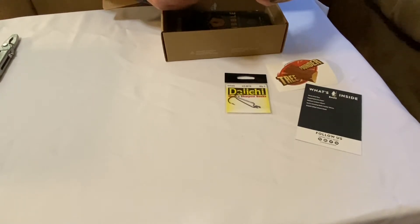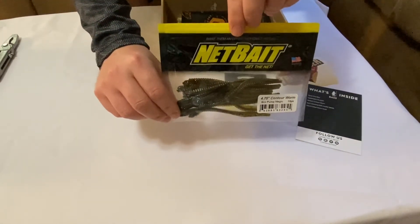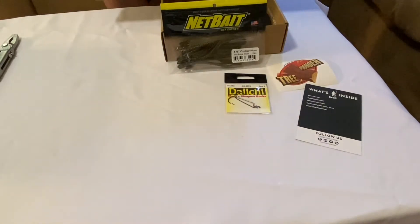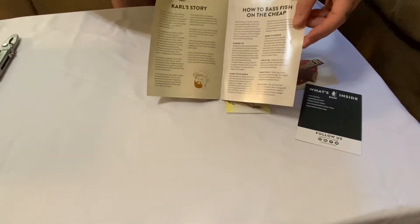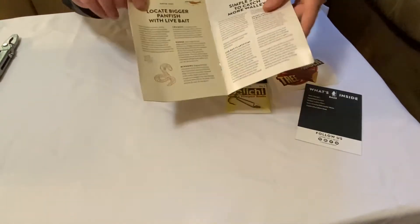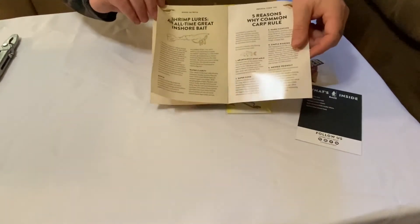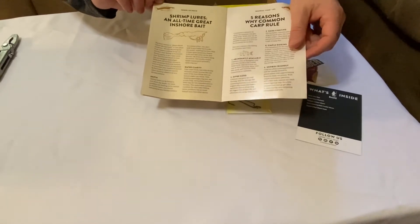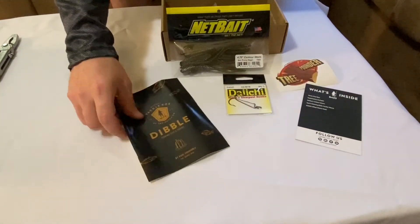Then we have a 10-pack of 4.75-inch contour worms made by NetBait — get the net. There's a fishing tips and tricks pamphlet, so you get a little pamphlet with some how-to's. Simple step: locate bigger panfish with live bait. Shrimp — an all-time great inside bait. Five reasons why common carp rule. Looks like there could be some interesting stuff in there.